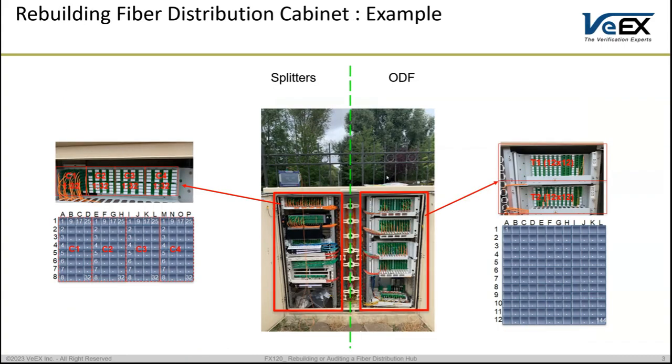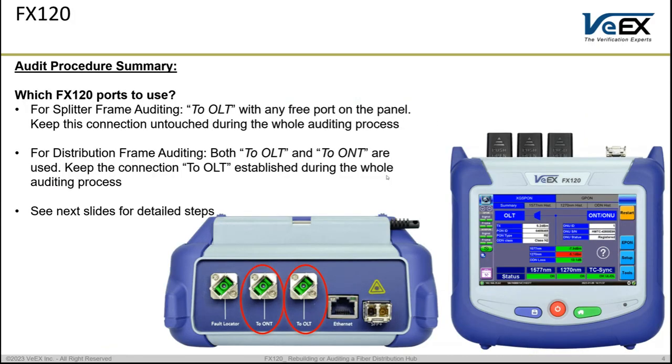Normally we have two parts in the cabinet: the splitter part and the optical distribution frame part. There are two applications on the FX120 — one to audit the splitter side and the other to audit the distribution side. On the FX120 there are two ports: one on the left-hand side called the OLT port, which connects to the OLT side, and one that connects to the ONT (customer) side. Depending on what kind of auditing we are doing, we choose which of these ports to use during the scanning process.